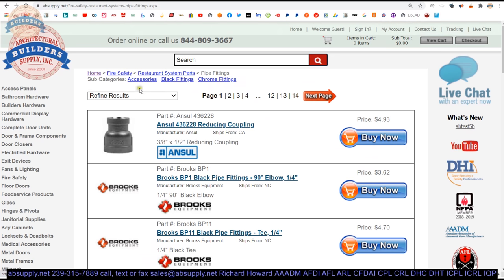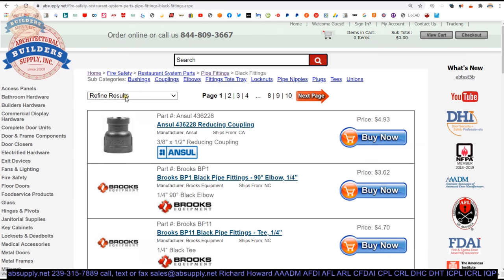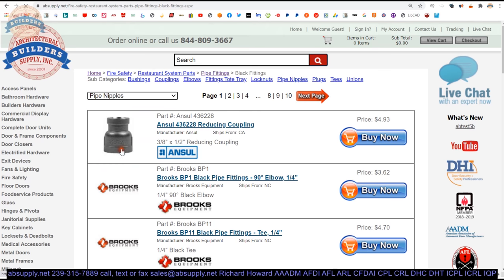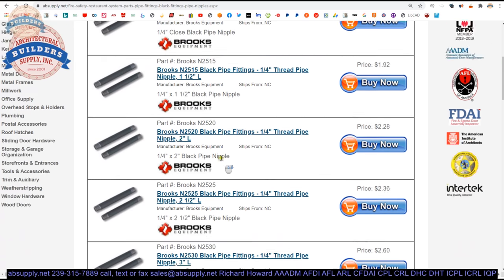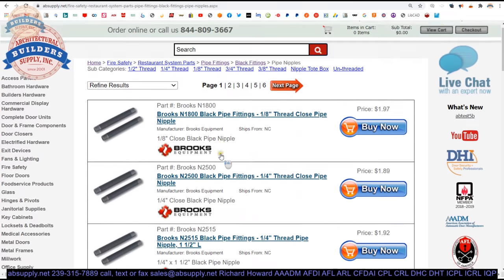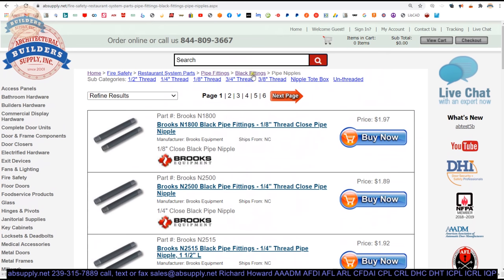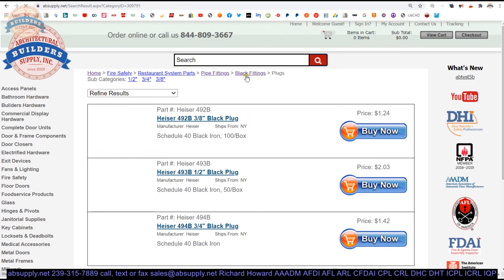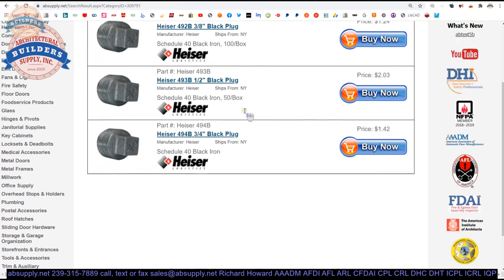If you are enjoying this video, please click thumbs up or like, and also please consider subscribing to our channel. Let's move on to the rest of the video. Okay, let's take a look at the images that we have of the item. Okay, not much to see there, really.